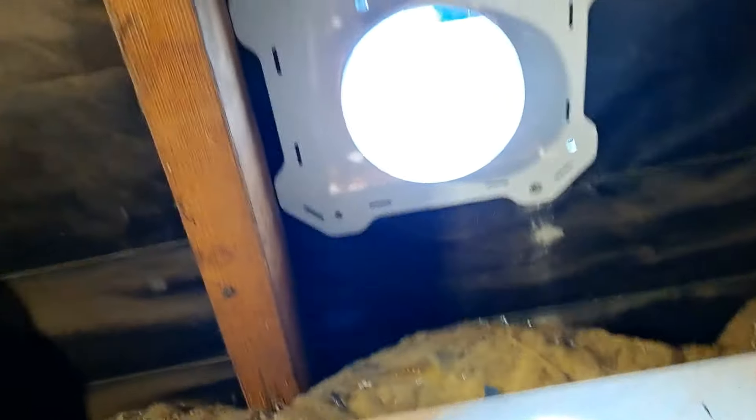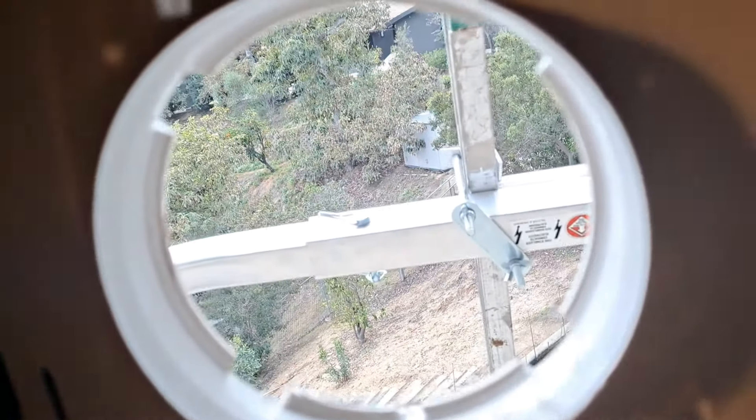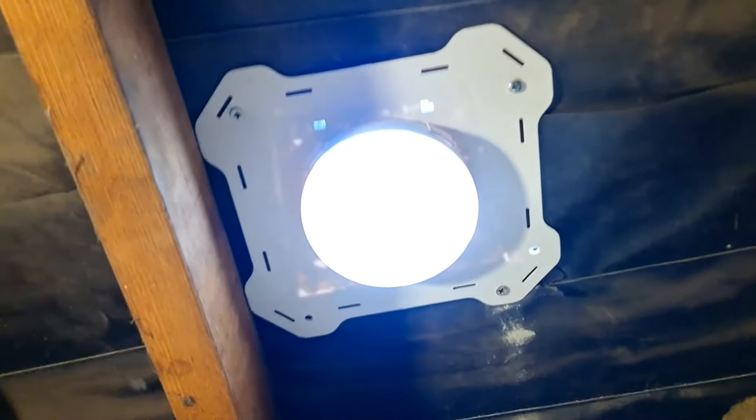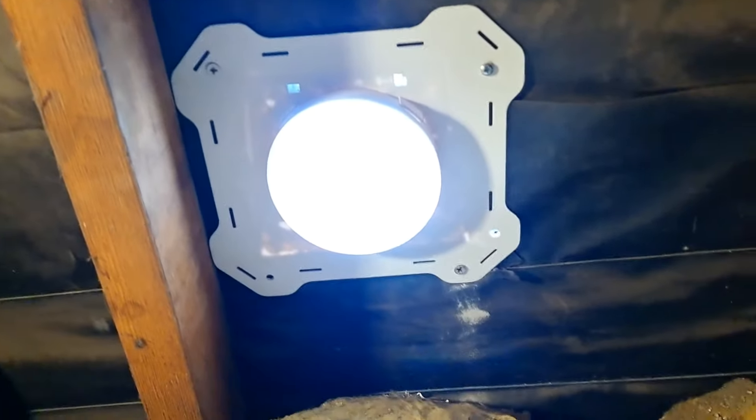Here we are in the attic again and I've just fixed the flange on the interior wall. So now I just have to connect the ducting, go outside, and put the cover on.